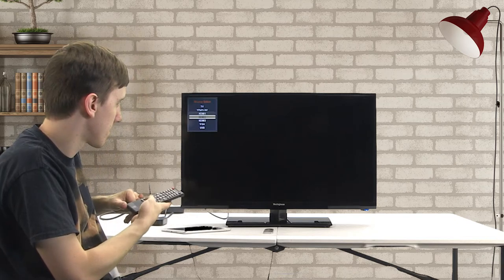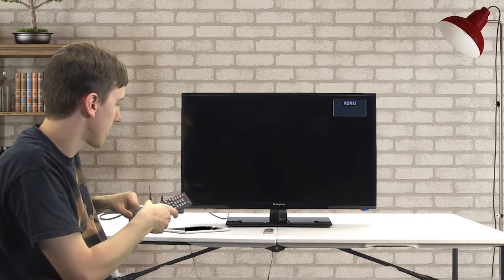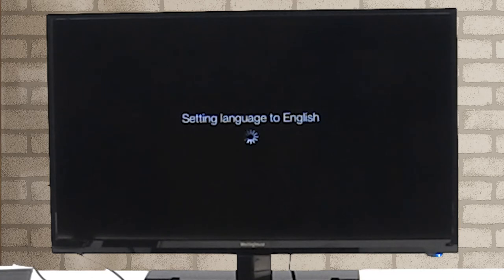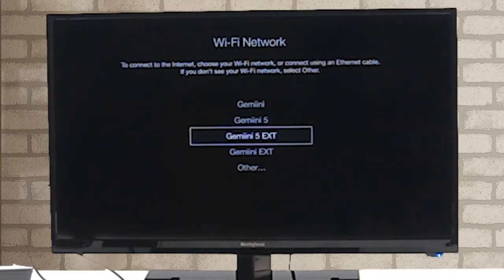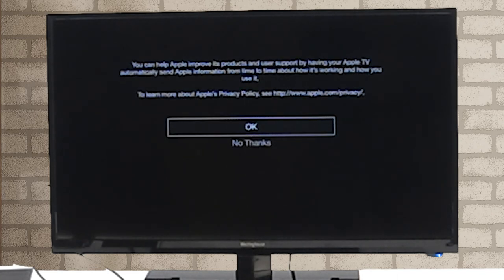Set your TV to the desired HDMI input. Select your language. Choose your Wi-Fi network. Then use the remote to enter your Wi-Fi password. Select OK, and you're done.